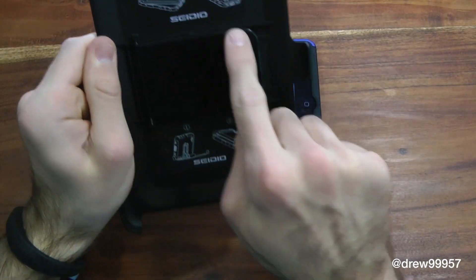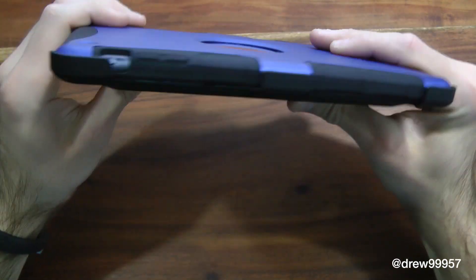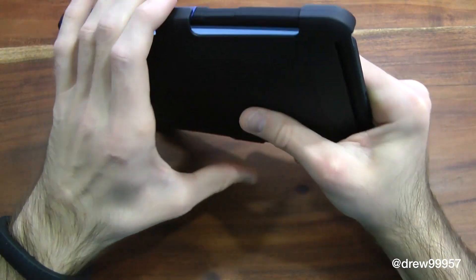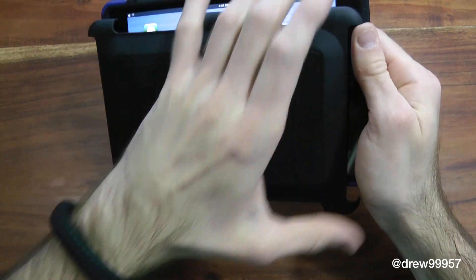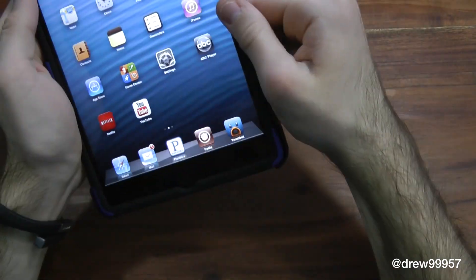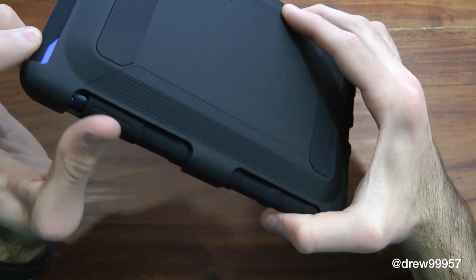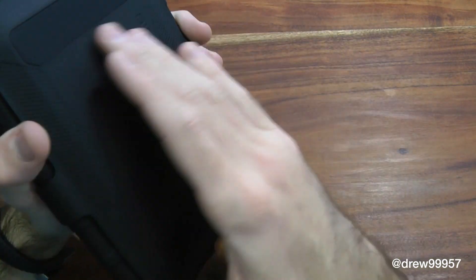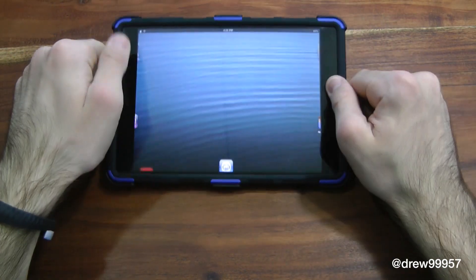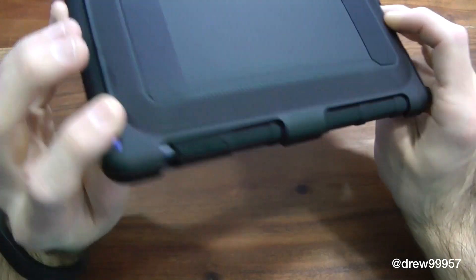They give you some instructions on how to use it as front protection, so you have that security knowing your screen is not going to break whenever you're hiking or whatever it may be. You can also have an extra layer of back protection as well. It does add a little bit of bulk, and it has some grips on the backing so it doesn't slide around when you set it on the table.